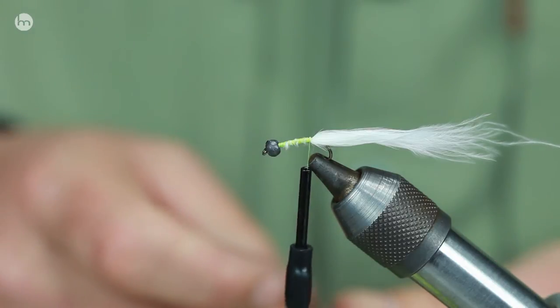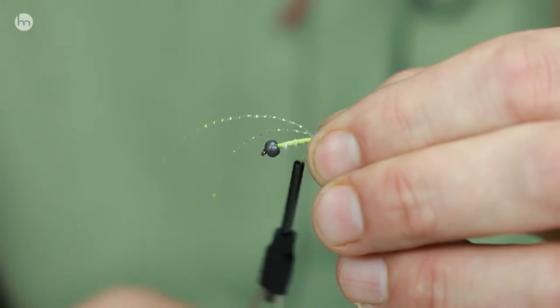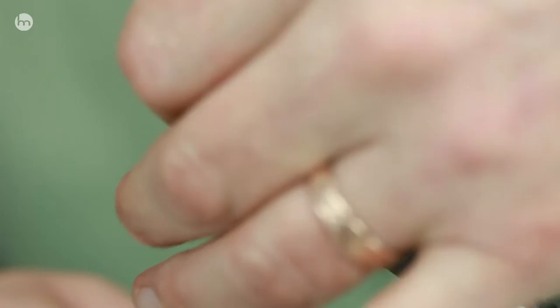So this is the white one. We'll just have a little bit of flash in the tail — put a little bit this side and then a little bit on that side.